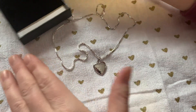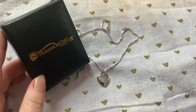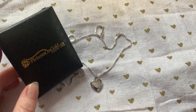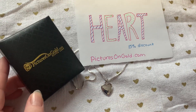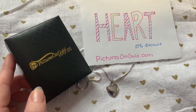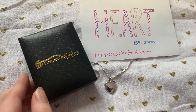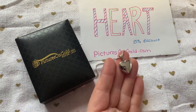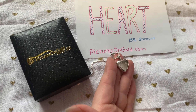Along with this review of picturesongold.com's build your own sterling silver two-picture heart locket, we have a special discount code for you to receive 15% off. We're also having a giveaway, so make sure you follow the instructions in this post to enter to win your very own picturesongold.com locket. Thanks for watching!